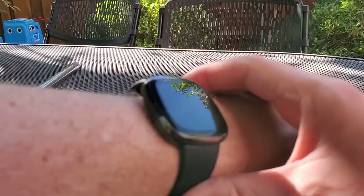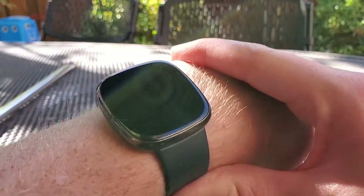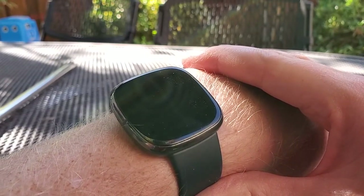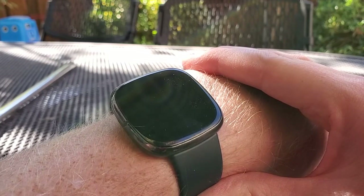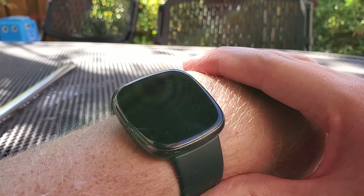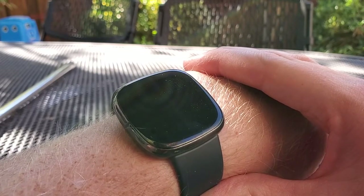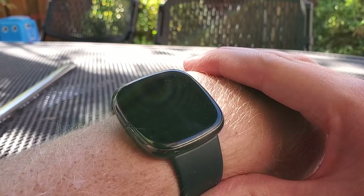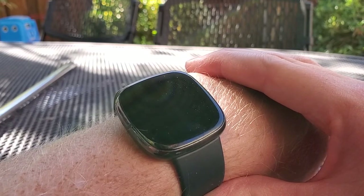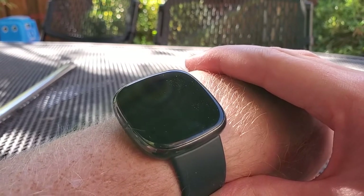This is a medical device cleared by the FDA and by CE in Europe, which is great. It's a great way to take these periodic ECG tests — otherwise you'd have to do it in a doctor's office. They say it's about equivalent to a one-lead ECG, so it's not as good as what you'd get in the ER, but it is a great way to do a diagnostic on yourself periodically at home. If you found this helpful or want to see more about the Fitbit Sense, please subscribe to my channel — it really helps.